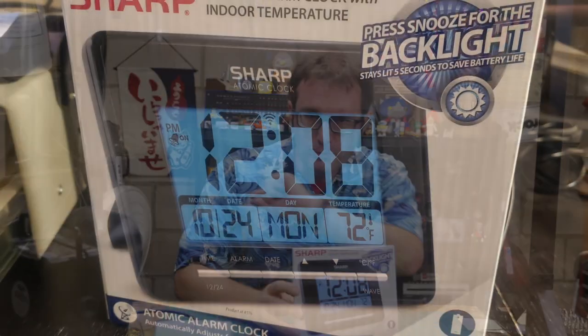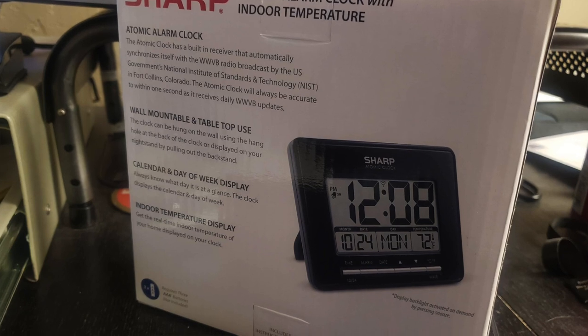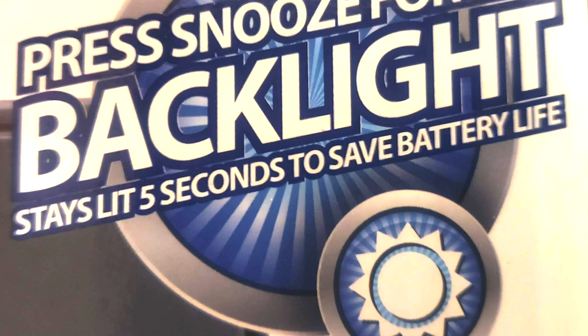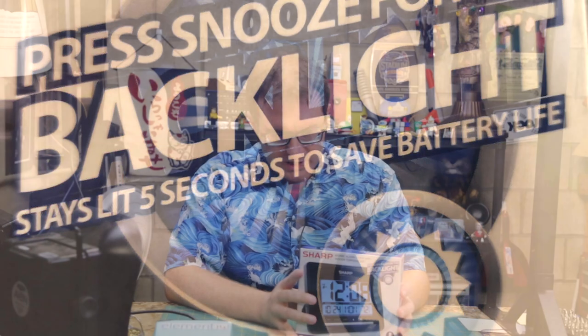Greetings, Atari here. This is Sharp's atomic alarm clock with indoor temperature. My mother-in-law bought this and she wanted it because it has a backlight, but she missed the part that says it stays lit for only five seconds to save battery life. She asked me if I could make the backlight just stay on so she can see it at night. I actually kind of like my mother-in-law — she's a sweet little Cuban lady — so I said yeah, I can probably do that. Here I am going to attempt to do just that.